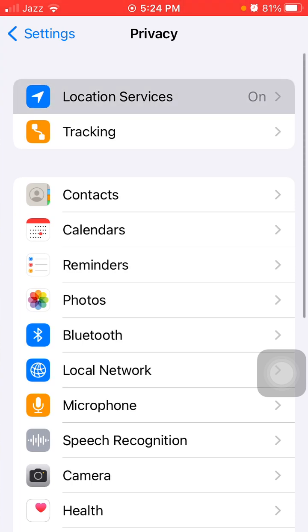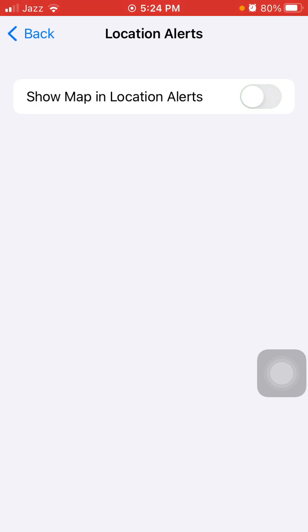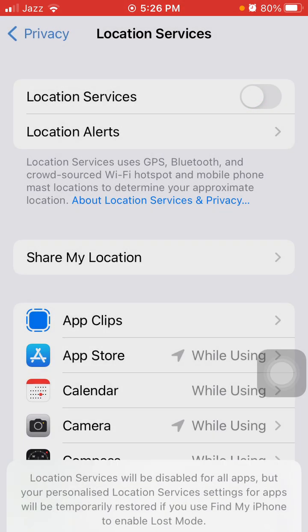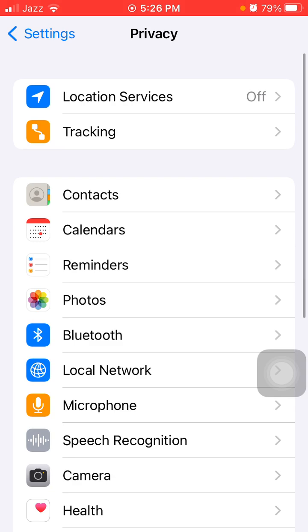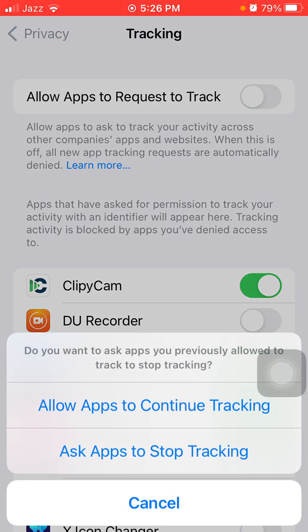Tap on Location Services, then tap Location Alerts, and turn off Show Map Location Alert. Also turn off Location Services. Then go back to Privacy and tap on Tracking, and turn off Allow Apps to Request to Track.